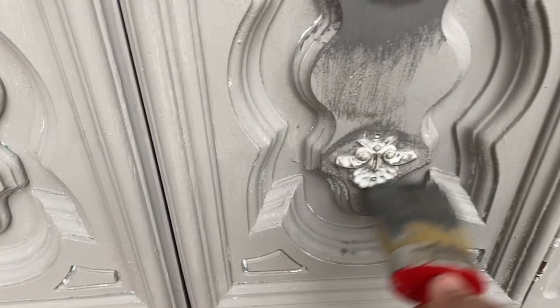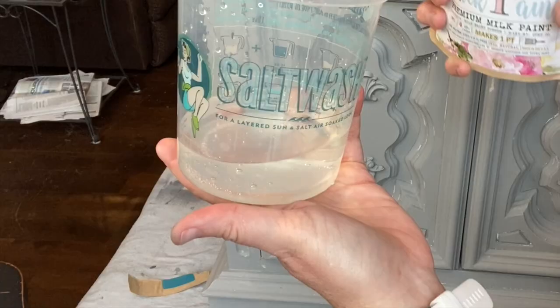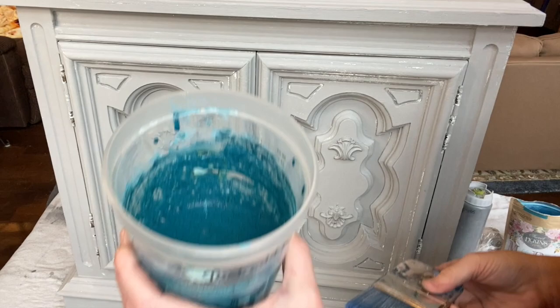Now I was ready to mix up the milk paint. Milk paint comes in a powdered form and this color is called Providence — it's a really pretty teal. I used some warm water and then sprinkled in the milk paint powder and stirred it. I just wait till it gets to about the consistency of a melted milkshake. I just used a plastic fork to do this; if you want to use an immersion blender you'll be able to get more of the little chunks out.